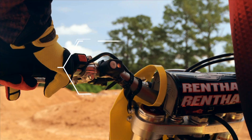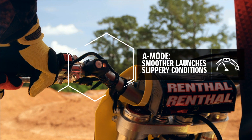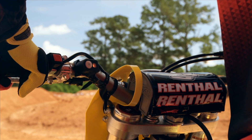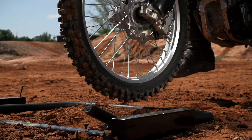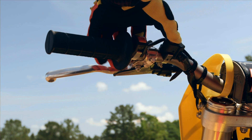A mode is great for smooth and controlled launches on hard or slippery surfaces. In A mode, the indicator light flashes slowly. 1.2 seconds after launching, or when you reach 3rd gear, the system returns to normal ignition timing.